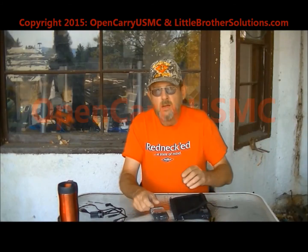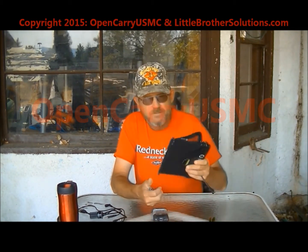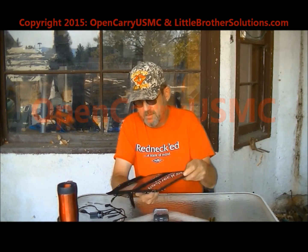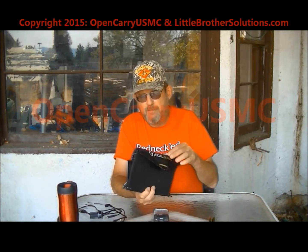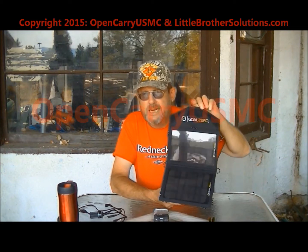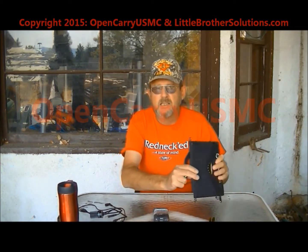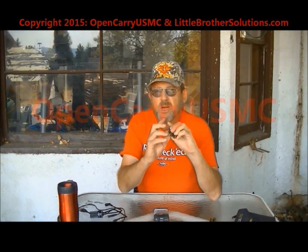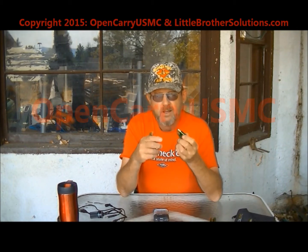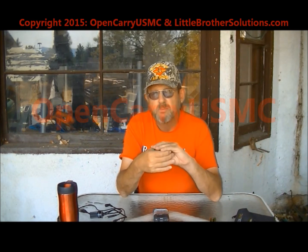I'm back. I've done the charging of the batteries with the Goal Zero Nomad 7 panel, which folds and fits nicely in your backpack. You can hang it off your backpack while you're on the move to get a little bit of charge — it's not as efficient as having it stationary and aimed at the sun. I recharged four batteries: 2,400 milliamp-hour Duracells, nickel metal hydride, 1.2 volts — I'll get into why 1.2 volts in a minute.